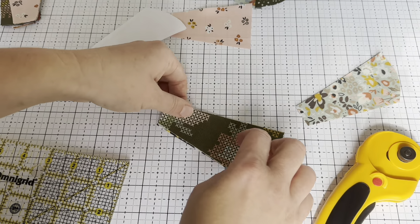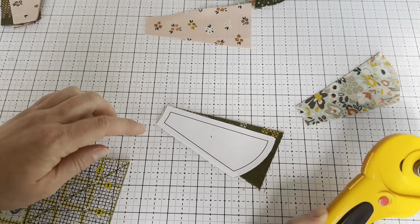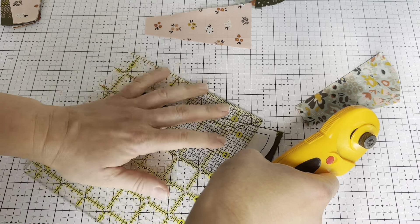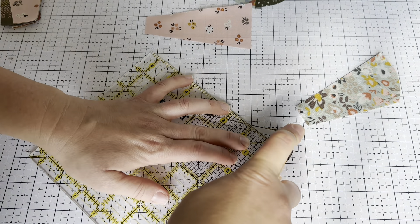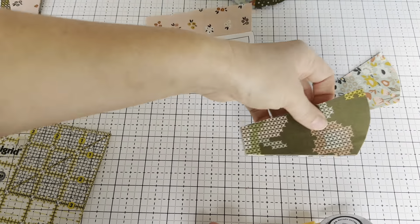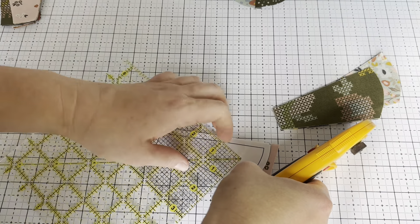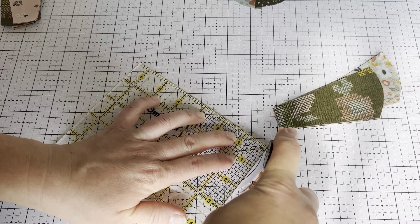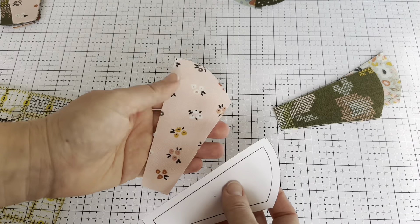For this Dresden we need 10 of each one — 10 right petals and 10 left petals, and you need the same amount for all sizes. I have a few more here to cut out and this gets easier with practice. If you haven't cut a Dresden blade this way, it really does get so much easier with practice. And the less you stack, the easier it is too. If it's difficult, don't stack as many.